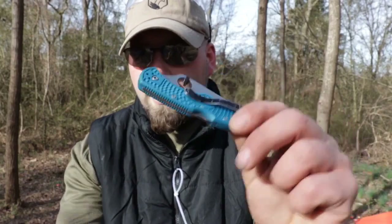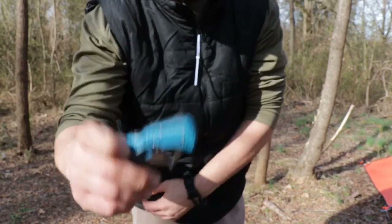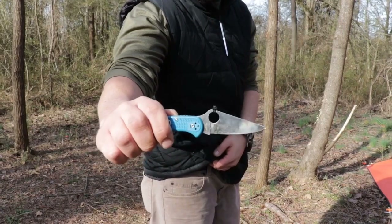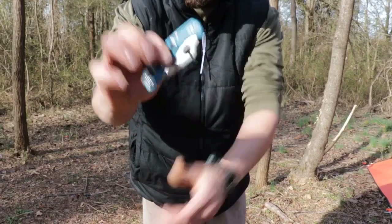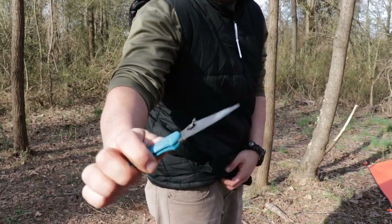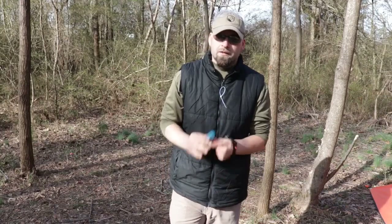Here we have a Spyderco knife with a large thumb hole. We've added a small zip tie to the end of the ring to assist in auto-deploying the knife. With the zip tie pointing out, we put the knife in our pocket against the seam, and when we pull it out, it automatically deploys. If we don't want this, we can turn the zip tie down to retrieve the tool safely, then flip it to the 'on position' for one-handed deployment. Practice this beforehand, but with the right zip tie it works very well.